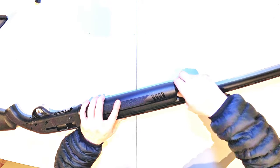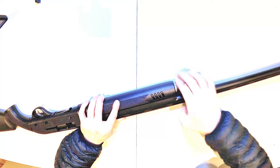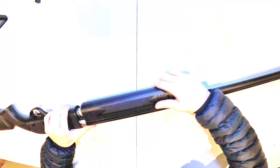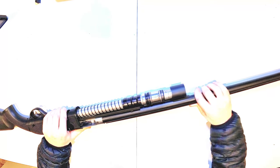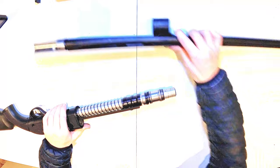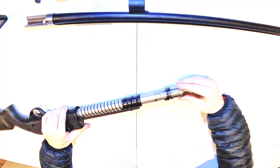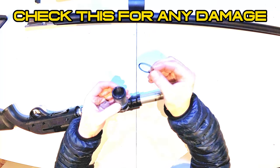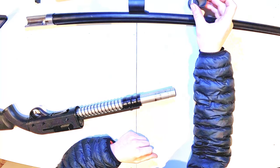First things first, you remove the retaining cap and foregrip. The barrel assembly will then slide straight off. Gas piston — one thing to note is it has a tiny little o-ring. Do not lose that. I tend to put it just on top of the gas piston itself and put it to one side.